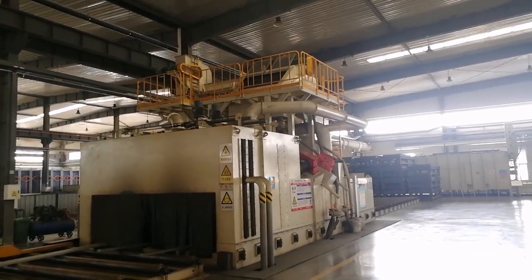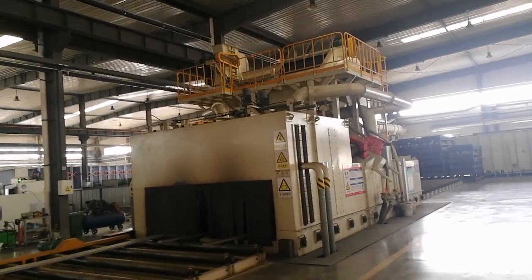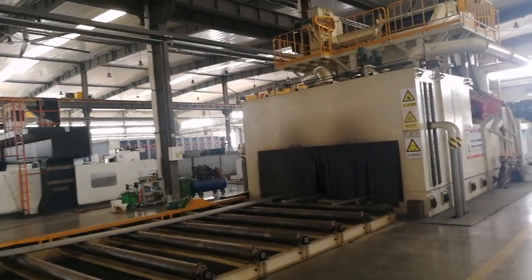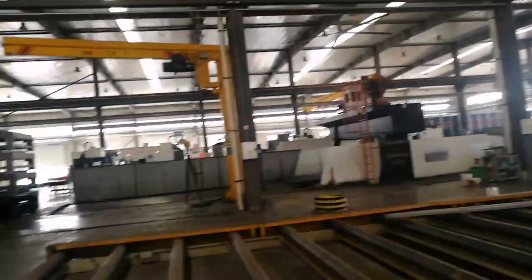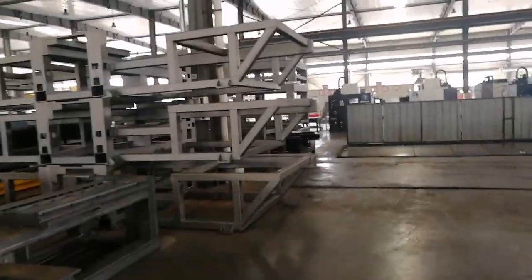The shot blasting machine will de-rust the CNC machine parts so that the paint adhesion will be stronger after the shot blasting process. The machine will not rust after you use it for several years. If you want to sell it, the CNC will look like a new machine.